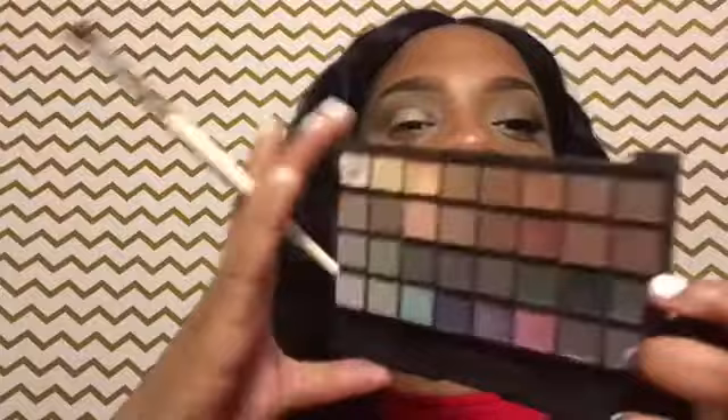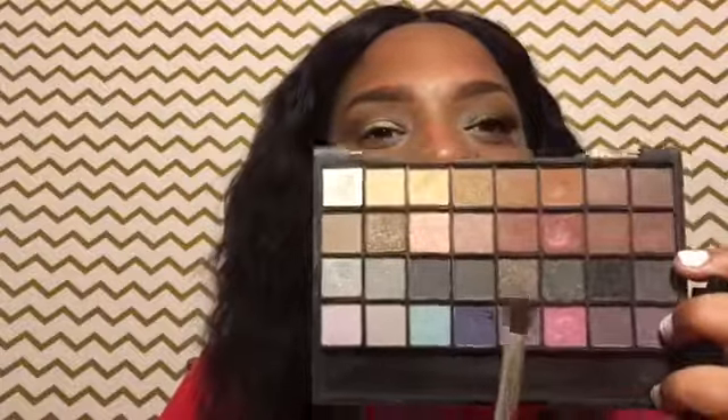Now I'm going to go in with my Elf palette. I'm going to go in with this color — it comes out really well, but I do have to build it up a little bit, not over the top, but just a tad. So I'm going to add that on top.